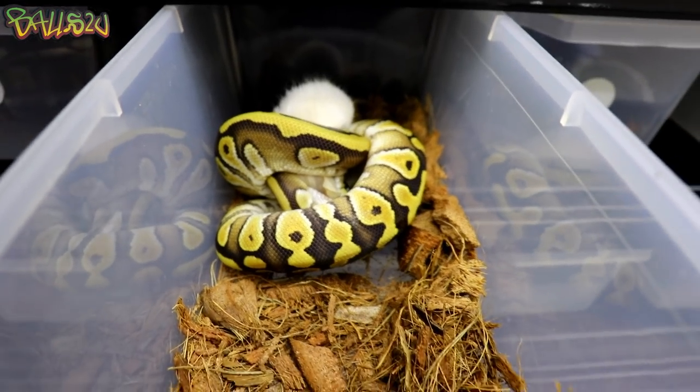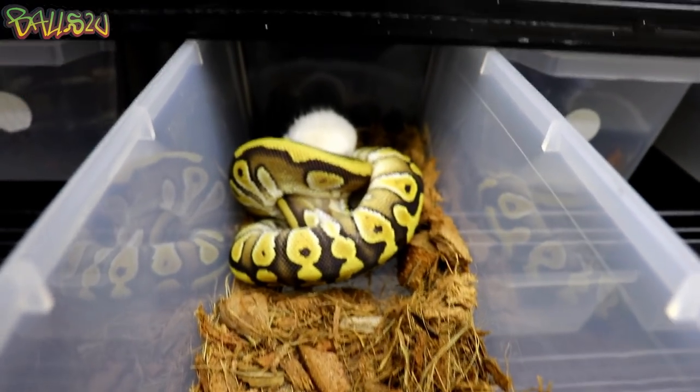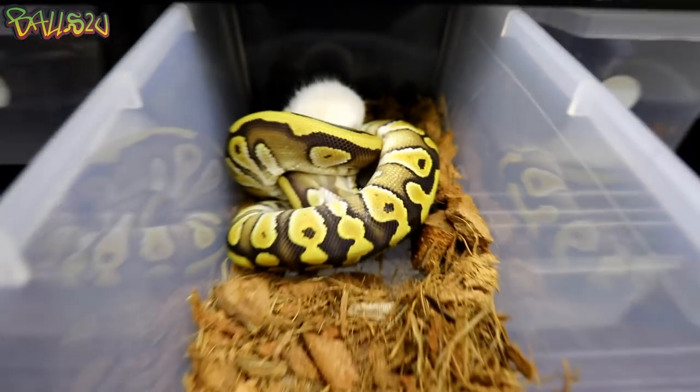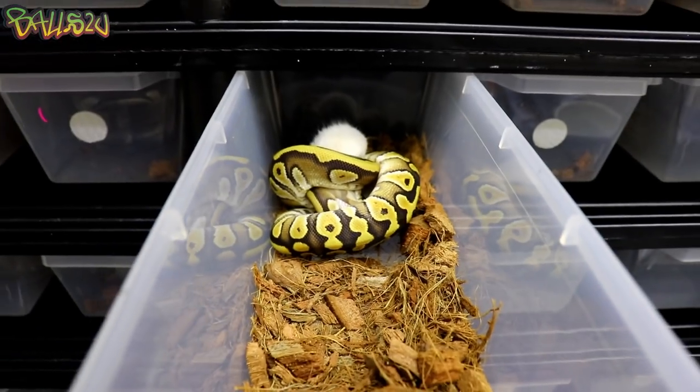For those who have noticed, I'm using a different type of substrate — I will be doing a review on that as well, so stay tuned. But it's all looking good for this frozen product from David at Blood Bull.